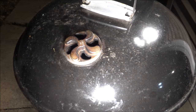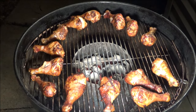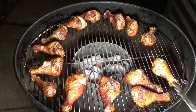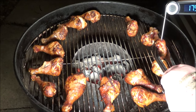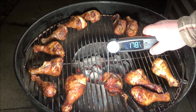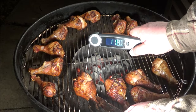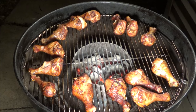It's been around 35 minutes total and I think these are done. The smoke has definitely subsided. Let's take one last temperature reading — 175°F. Perfect. This big one: 178°F. And 176°F. These are done, guys. I'm going to take them off and meet you inside.